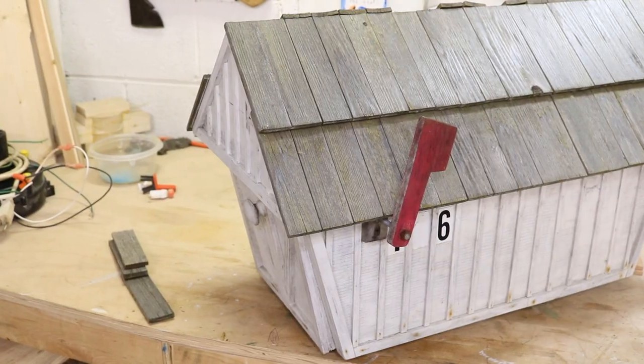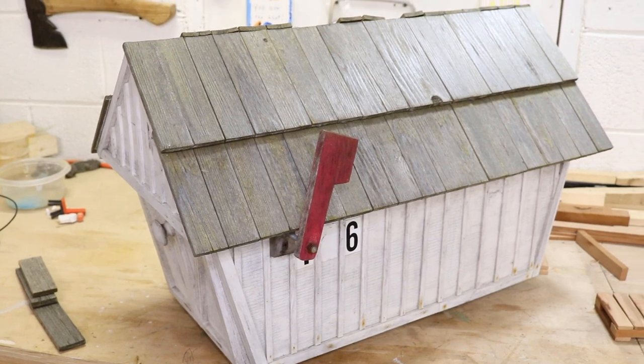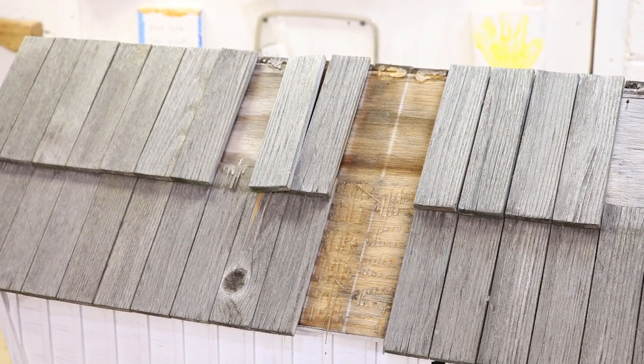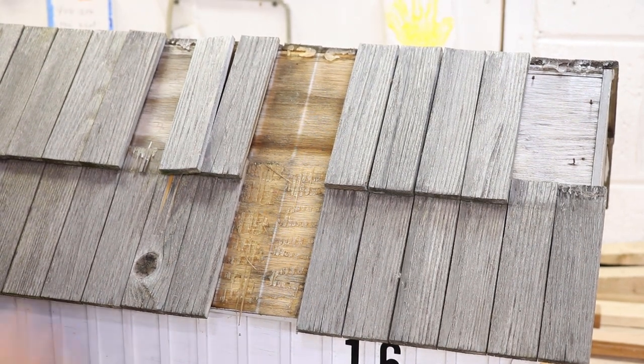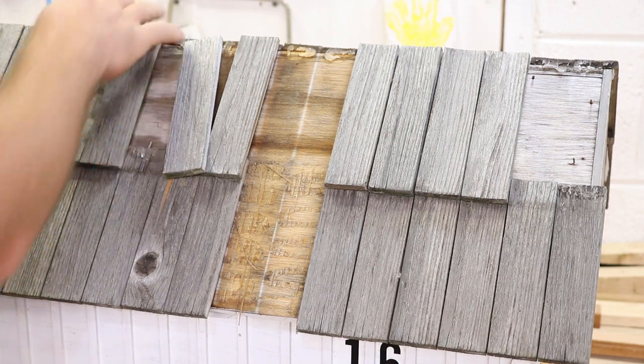Hey guys, welcome to the workshop. Have you ever made a project and thought to yourself this is really cool, but then a year or two years later it's really failed on you? That's exactly what this has done. This was a mailbox that I made a couple years ago. I really loved it at the time — I painted it and did what I thought looked good with the shingles using cedar, but time took its toll. We went through snowstorms, some of the shingles fell off, and the paint's now getting dingy. It needs fixing.